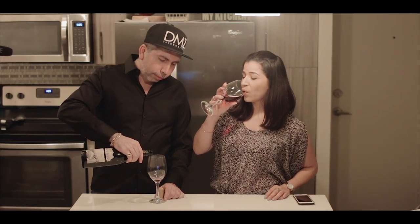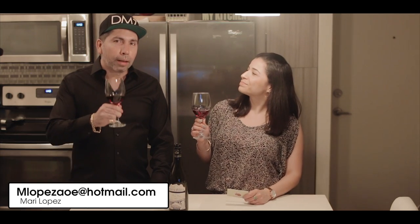In conclusion, we know that wine is great for socializing and relaxing. I hope you guys enjoy this quick little video about wine tips. We want to thank Miss Mari Lopez for sending us this package. If you have any questions, contact her at mlopezaoe@hotmail.com. Alright guys, I hope you enjoyed this show — till next time!